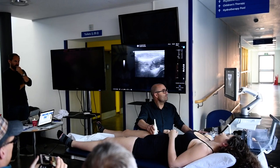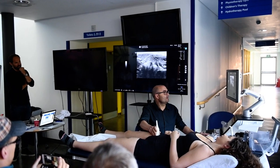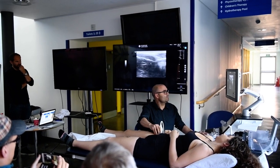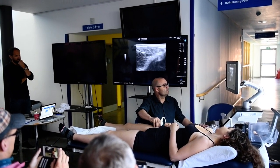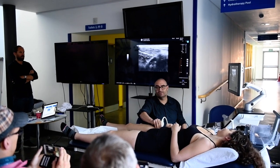So we move down again. We find the shadow of the indirect tendon. We move lateral. We angulate the probe. You have a complete tear of the indirect tendon.